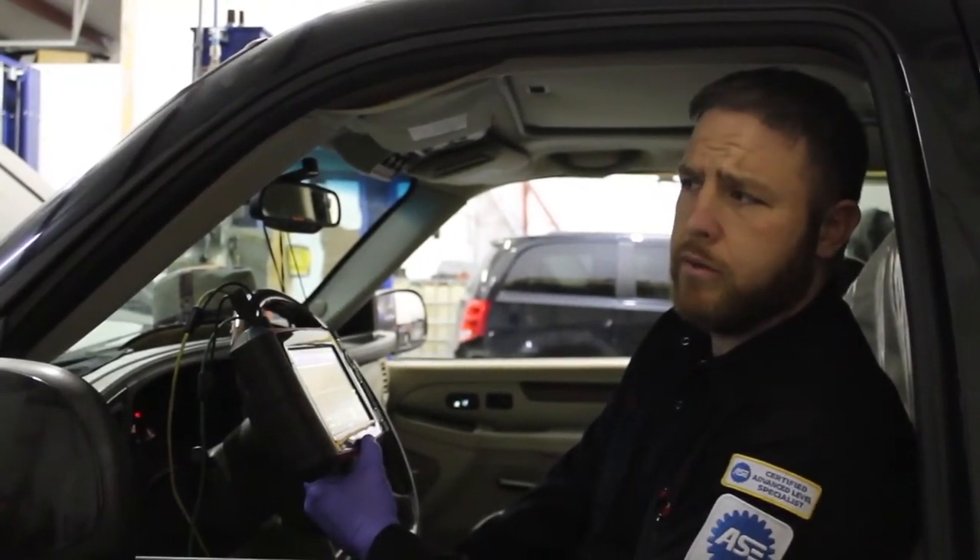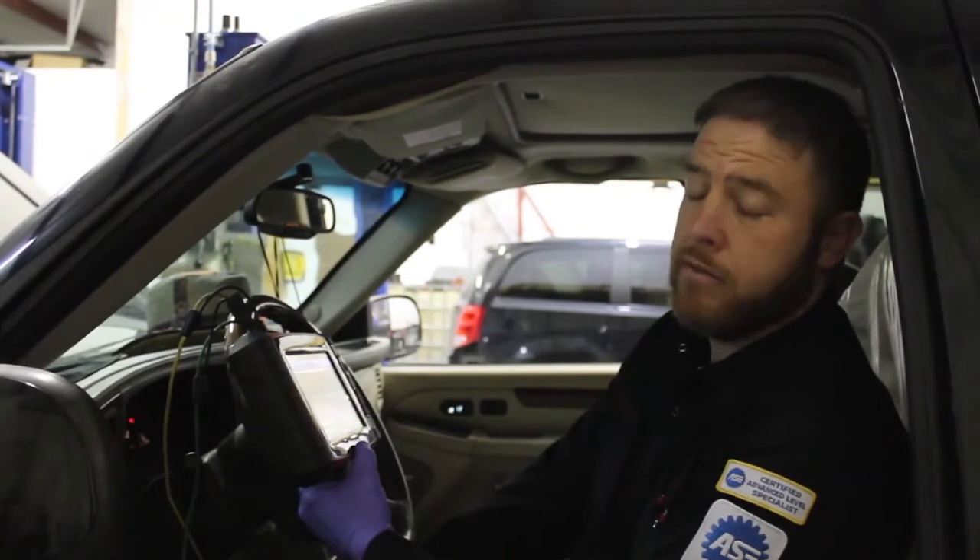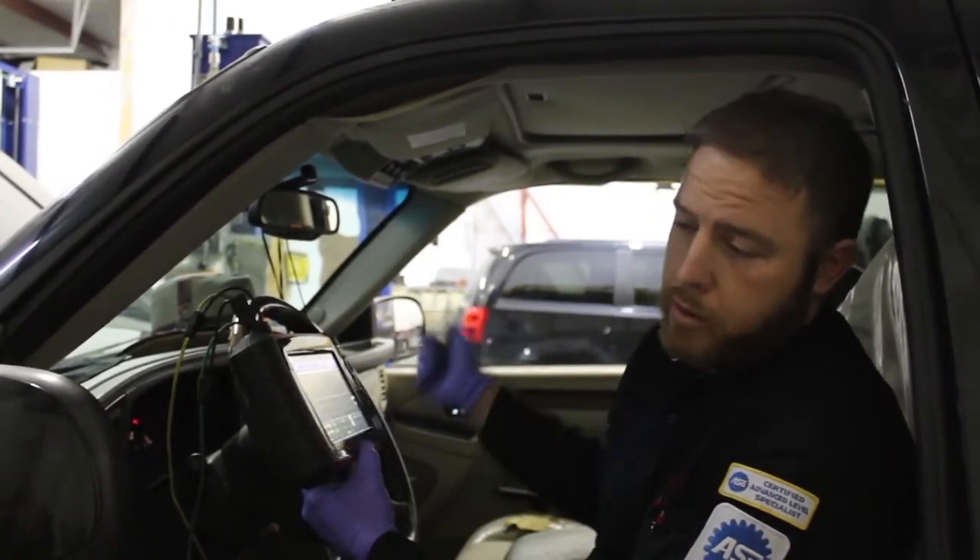We found it kind of interesting that the vehicle ran perfectly fine with a 3 volt square wave. Originally it's a 12 volt reference wire supplied to the sensor, and from there it's square waved. We wanted to show you the vehicle running with a 3 volt square wave.